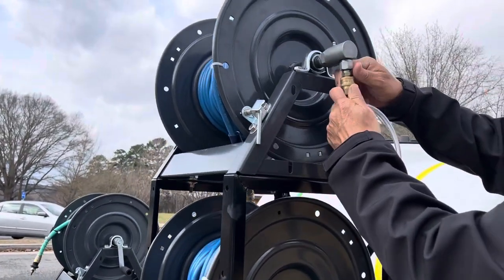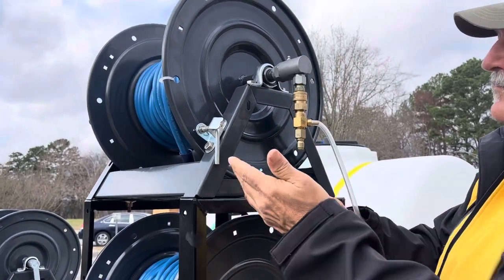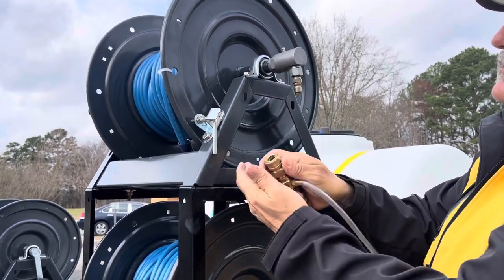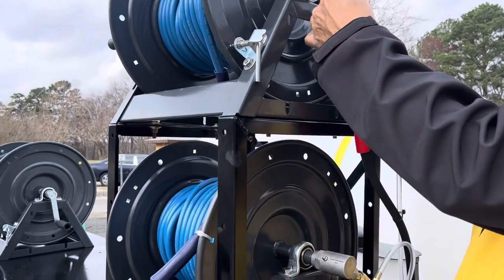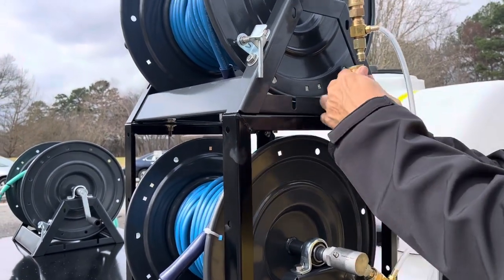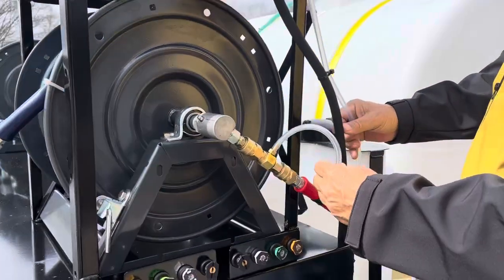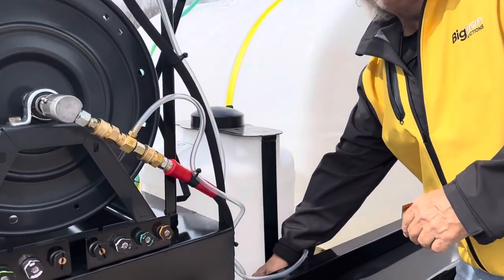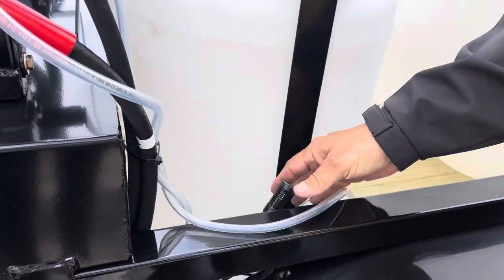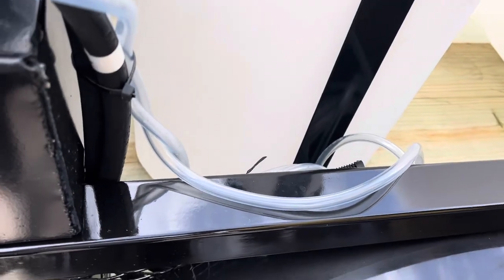Quick disconnects everywhere. I'll definitely keep some of these as spares — I'll buy quick connects male and female. Now these are your site lines. You can either drop these lines in the tanks themselves or just drop them right in a five-gallon bucket of the product you want to use.